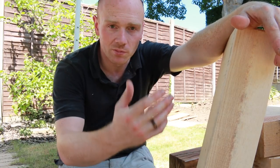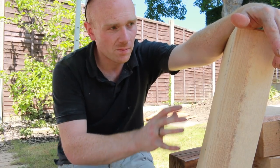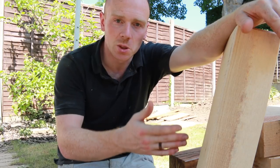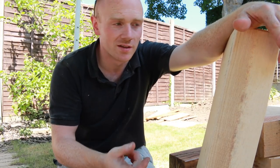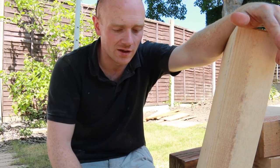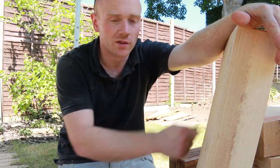The longevity is the major pro — these are going to outlast any softwood sleeper, especially if installed correctly. You want proper drainage and to avoid contact with soil as much as possible, but these will easily last 50 years. Softwood treated sleepers, as soon as you start cutting and drilling, you cut beyond the penetration of the pressure treatment, and then water and moisture can get in and rot from the inside out.